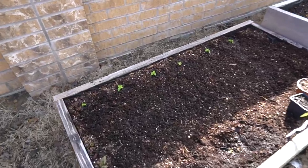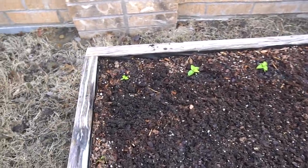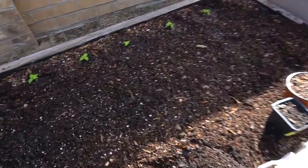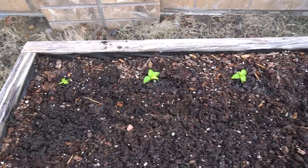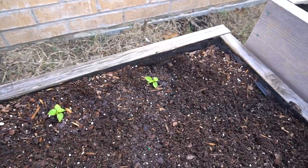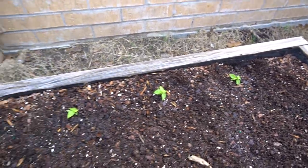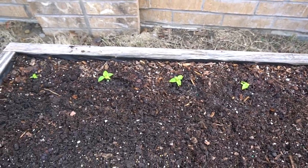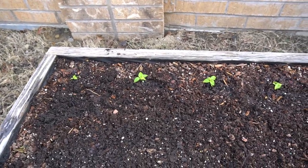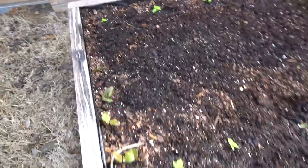Alright guys, this is update number three. Today is March 16th, 2018 and I just started putting out some of my lemon starbursts. This entire bed here is going to be dedicated to the lemon starbursts. I have started them already right here. It's a little bit too close together because these plants can get very large, but I have so many so it's okay. Hopefully they'll grow and then they can support each other. That's less than a foot apart.